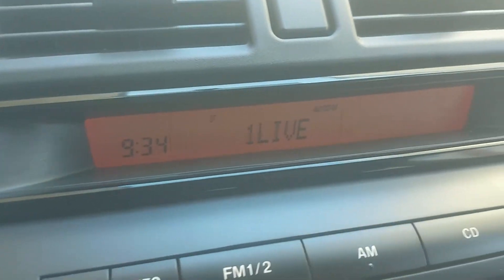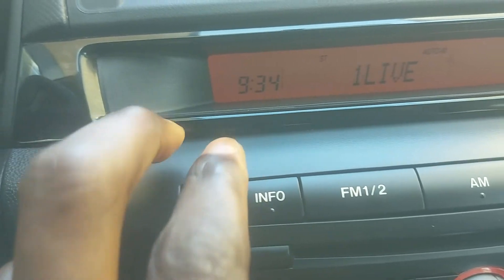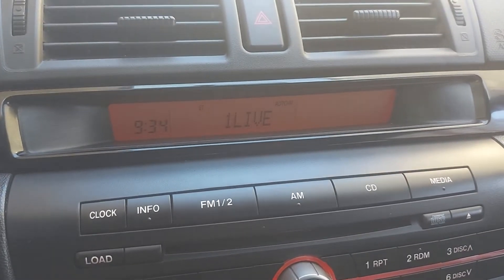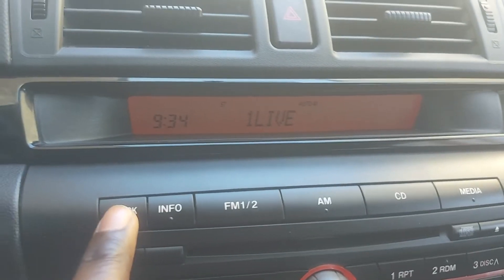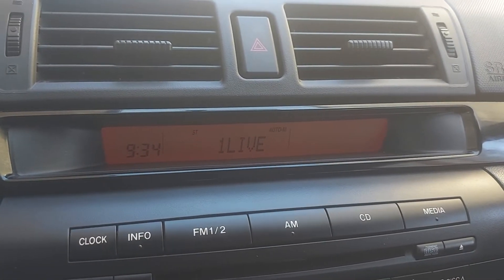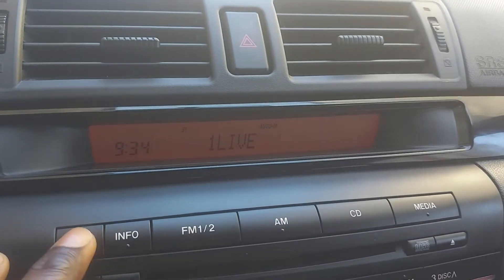The clock on this car is different from some other cars where you press the clock button and two buttons appear to adjust the time up or down. On this Mazda 3 — I don't know if other models are the same — but this 2005 model doesn't have that. There's nothing like that. You just have a clock button, so I went on YouTube to see if anyone had made a video about how to set the clock.